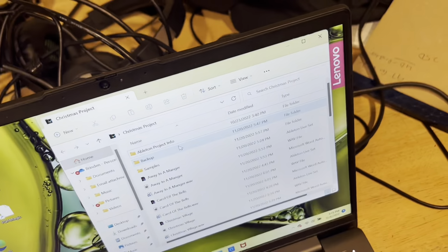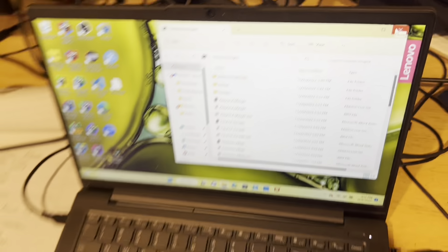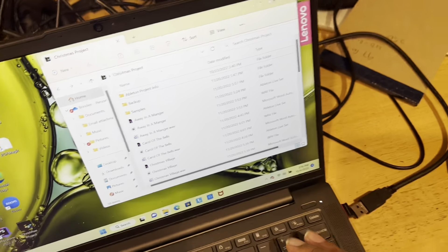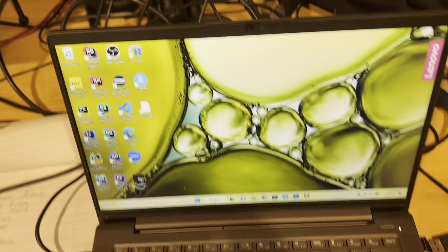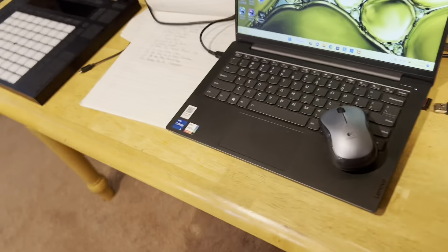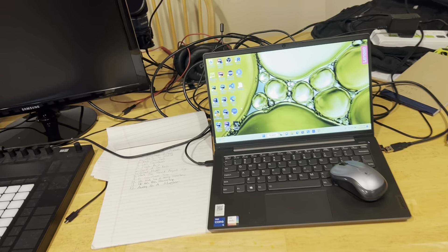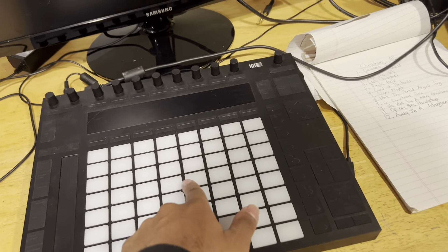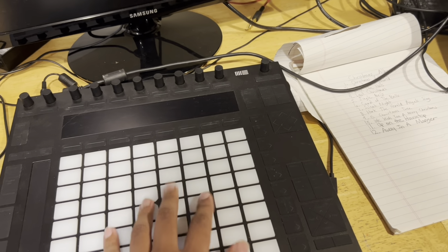This is the Ableton Push — I plugged it in right here via USB. That's what I used to turn it on. And here's Ableton Live 11, which is what I've been using. I'll pretty much show each song on Ableton soon. This keyboard is basically for drum programming and all the MIDI parts, and the audio interface is for all the audio parts.